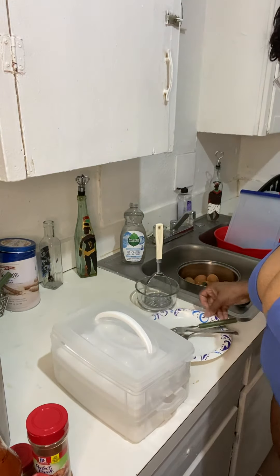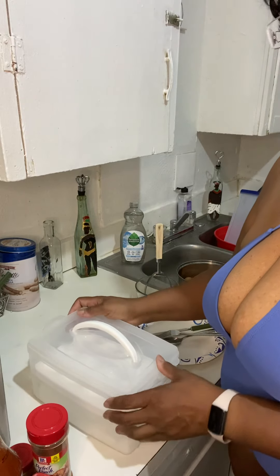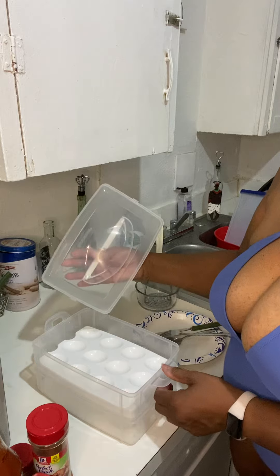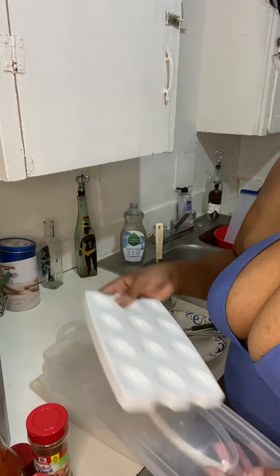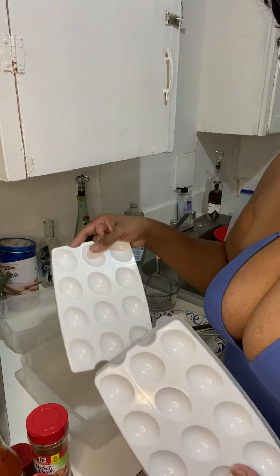Hello, hello, I'm back. So the deviled eggs are done. This container holds 24 deviled eggs. Basically, each of these come out, right? And you got 12 and 12.